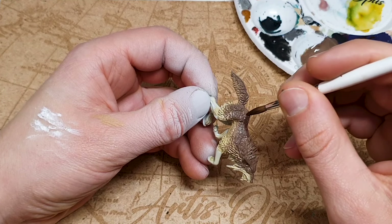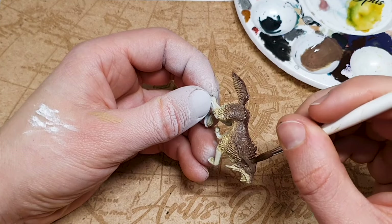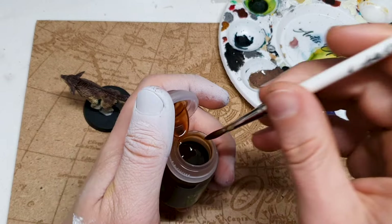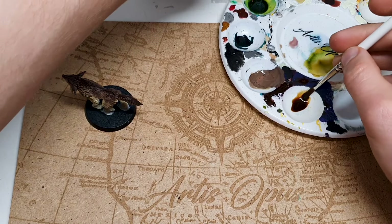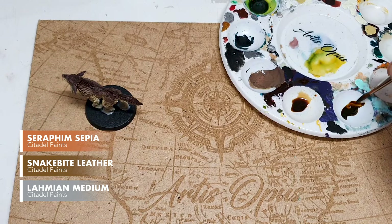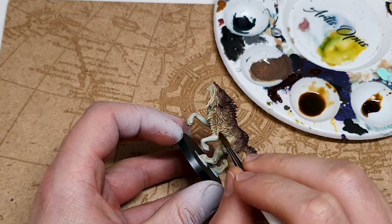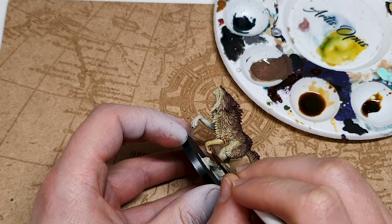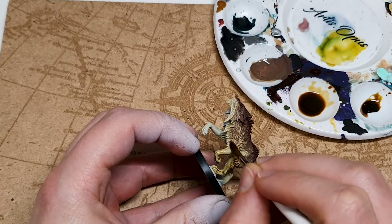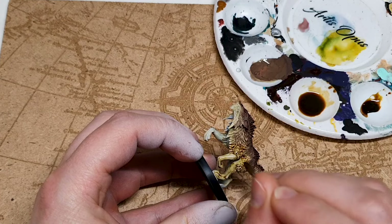I'm going to concentrate this towards the top of the model. If your previous layer hasn't dried, it's going to end up fuzzy, blending into the thicker parts of the wolf's fur — I'm okay with that. The wash we're going to use is quite an interesting one. We're actually going to wash all of it and do some wet blending in the middle, using two different washes: Seraphim Sepia, and Contrast Snakebite Leather which is much stronger. They go in separate tubs and I'll use a little Lahmian Medium to dilute the first one. Working from the bottom with the diluted wash.